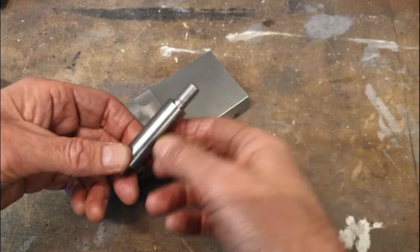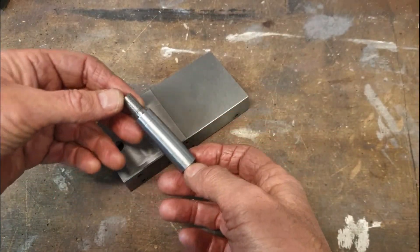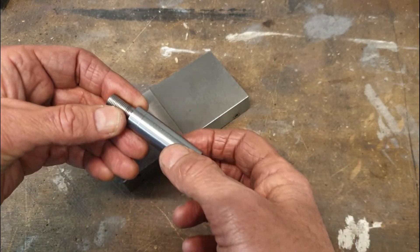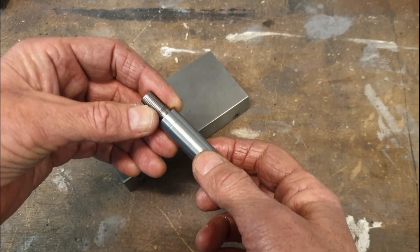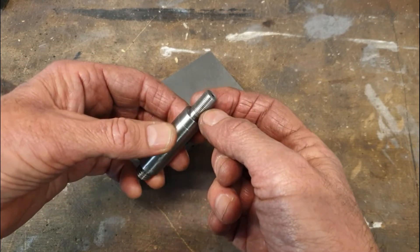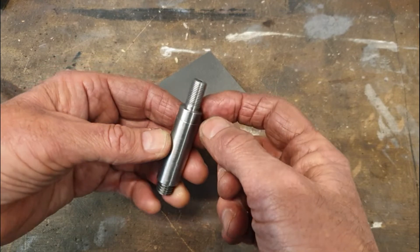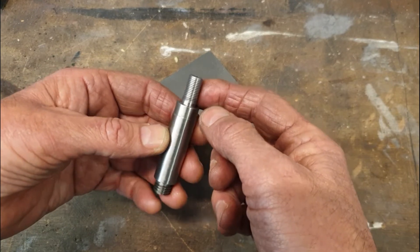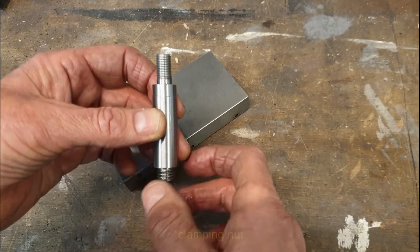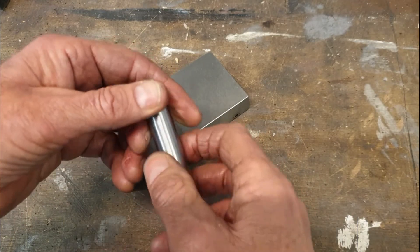The clamping bolt has now been completed in terms of the turning operations. We've got an M12 thread at the bottom, the main diameter is 16mm to suit the quick change tool post, and then there's an M10 by 1 fine thread at the top for the clamping nut. There is also a slight shoulder at 15.5mm diameter, again to suit the quick change tool post.